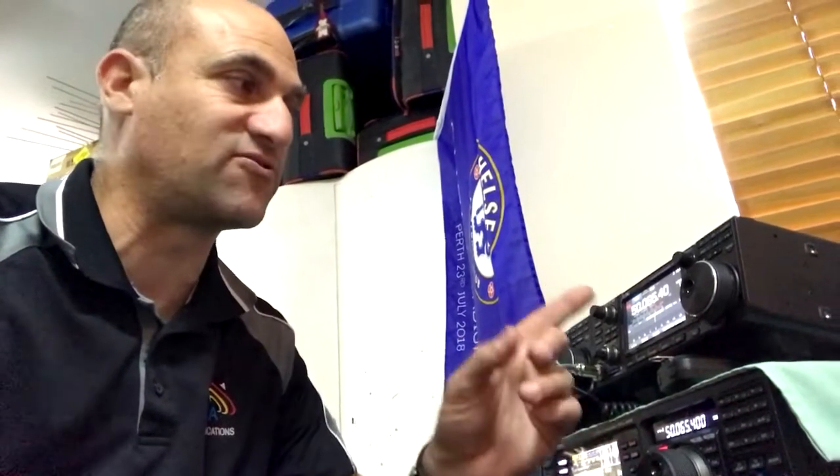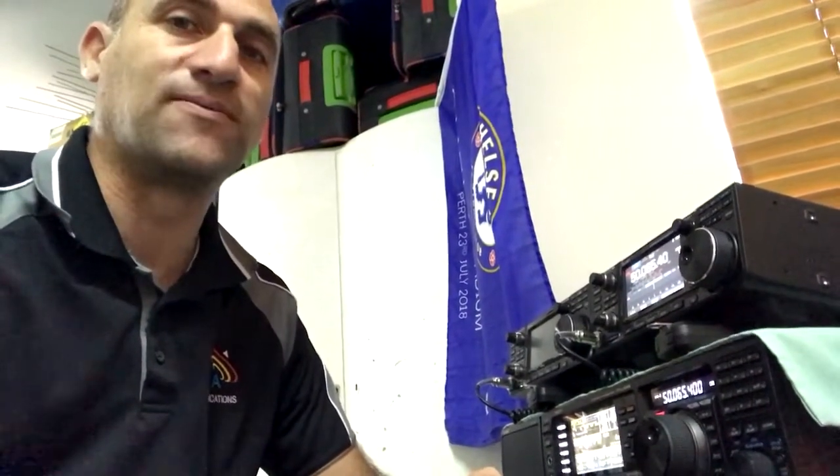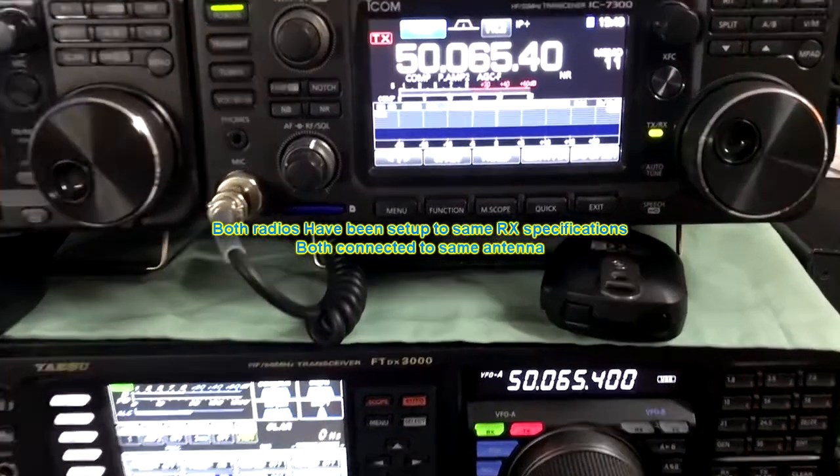G'day, this is VK6XAM in the shack, just about to do a demonstration about the digital noise reduction between the ICOM IC7300 and the Yaesu FTDX3000. Let's have a look.